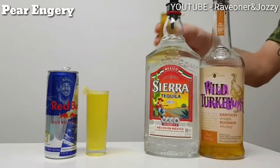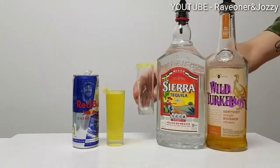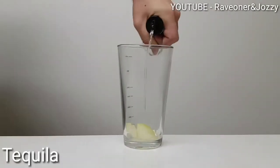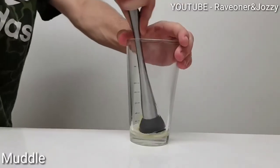Hey guys, welcome back to Raven Jersey's Cocktail Bar, and this is the Pear Energy. Add some pear pieces, 15ml tequila, and muddle that up.